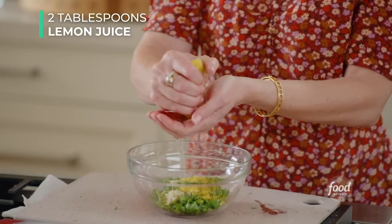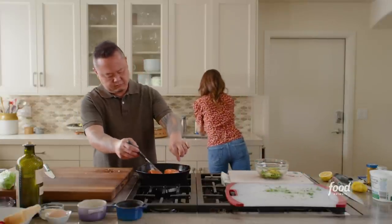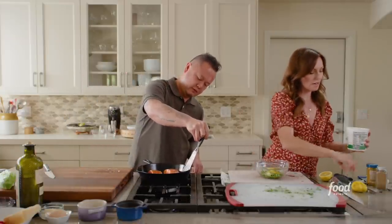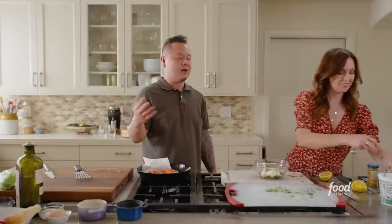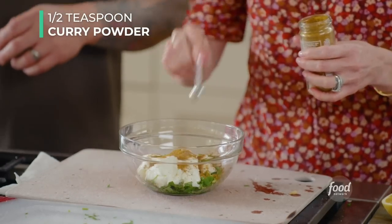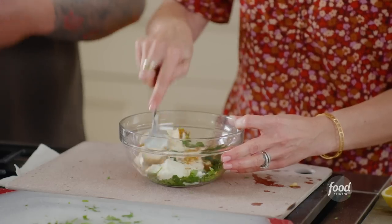We're adding a couple tablespoons of lemon juice, then about half a cup of yogurt. Garam masala and curry powder are two Indian spice blends. Garam masala is a collection of about five or six spices — the big ones are cardamom and mace, those warming spices. Curry powder's hallmark is that yellow color from turmeric, with coriander and other spices added. Just think of them as two different Indian spice blends with really delicious flavor.